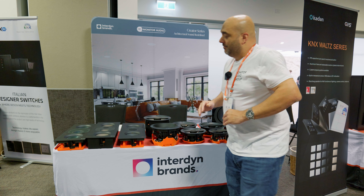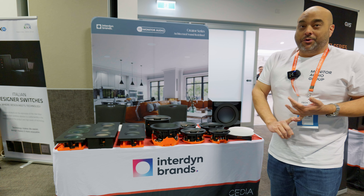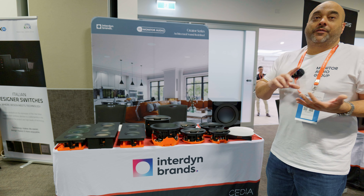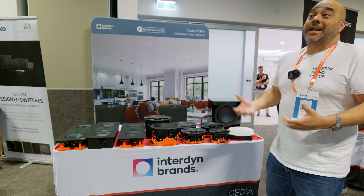With the Creator range, it can form a really good basis — from really good distributed audio to good quality stereo sound around the room, or a really good solution for medium to large size media rooms right through to large dedicated cinemas.